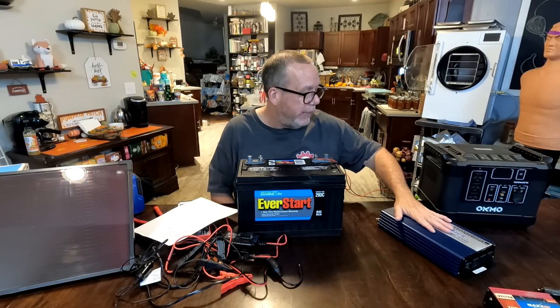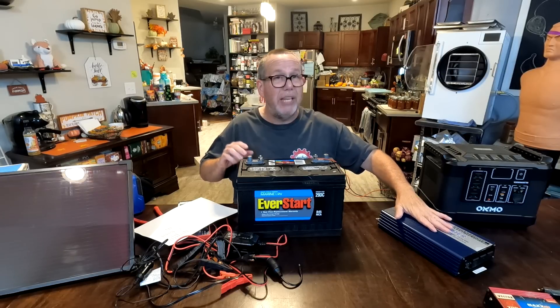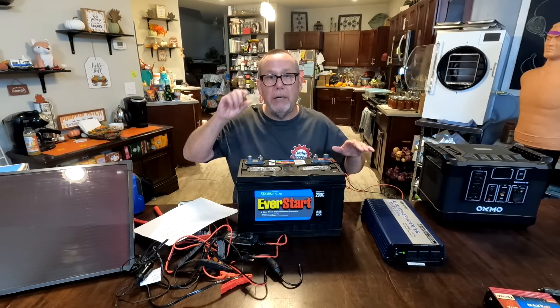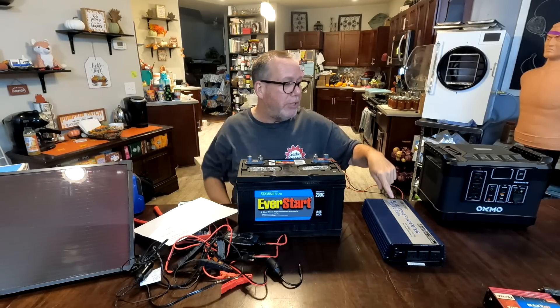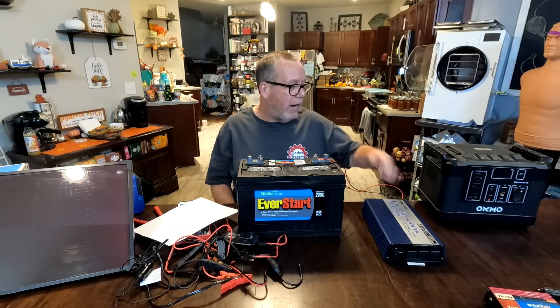Having this inverter is gold. All you do is run a couple of wires — the manual tells you what gauge based on your power usage — and we have outlets running. This inverter is 1,000 watts continuous. When you start something up, like a 1,000-watt freezer, it'll spike to 1,200 or 1,300 watts momentarily then come back down. So this is a 1,000/2,000-watt inverter — 1,000 watts continuous, but it handles spikes up to 2,000 watts.